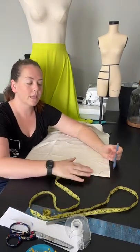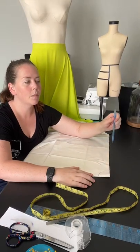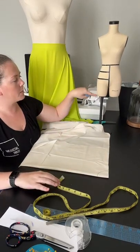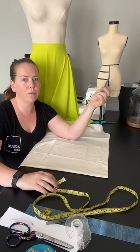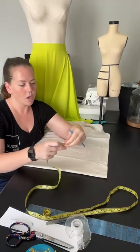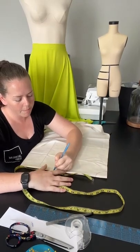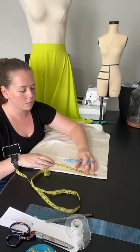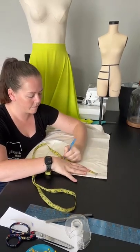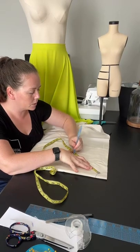These circle skirts are super easy. So this is my line — my waistline — which is one quarter of my waist measurement plus my seam allowance. Now I know I want my skirt to be eight inches. Your waist-to-hem measurement might be in the forties, the thirties, or it might be a short little skirt. Whatever you want it to be, you're going to mark your waist to your hem — I'm doing eight inches — and just keep marking all the way around.